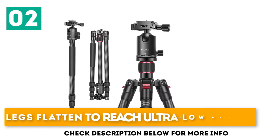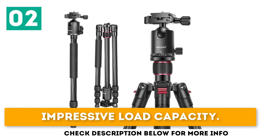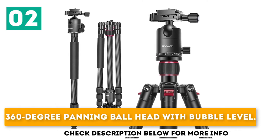Key features include legs that flatten to reach ultra-low angles, an impressive 12 kg load capacity, and a 360-degree panning ball head with bubble level.